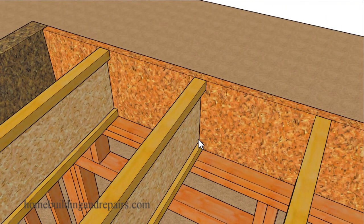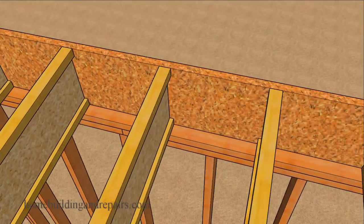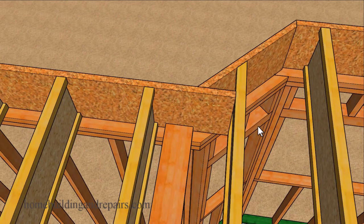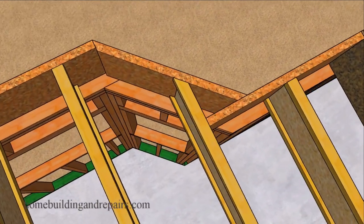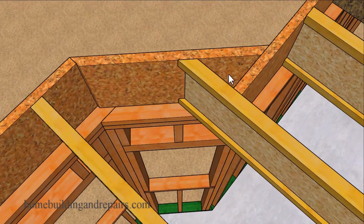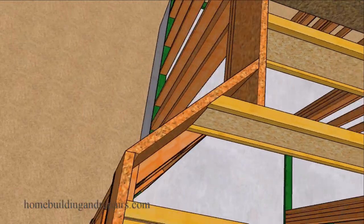Most truss joists will be fastened to the top framing plates with 16D nails — commons, sinkers, or even different sizes. With 16-inch on-center layout, another way to finish this section would be to extend the rim joist and use it as a block up to the next joist, if lumber lengths allow. Same on the other side. Now we have another bay window with a 45-degree angle on the joist — let's take a look at it from the outside.